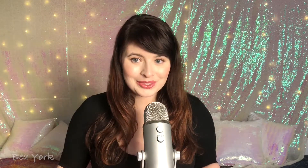Hi, how are you? I'm happy to see that you're back. If you are joining me for the very first time, welcome. I'm happy to have you. Hopefully you decide to stick around. I promise, it's a lot of fun.